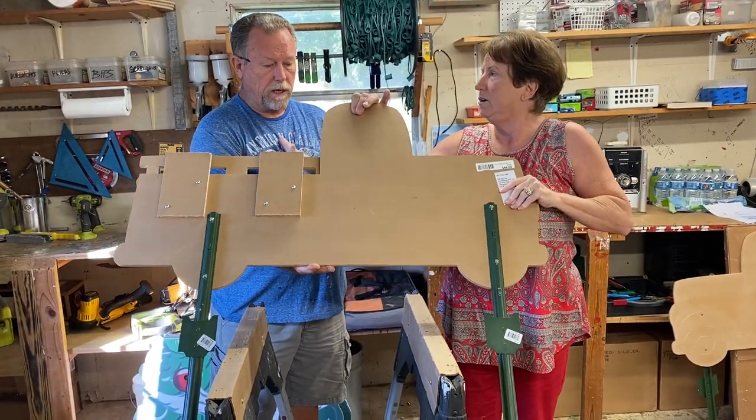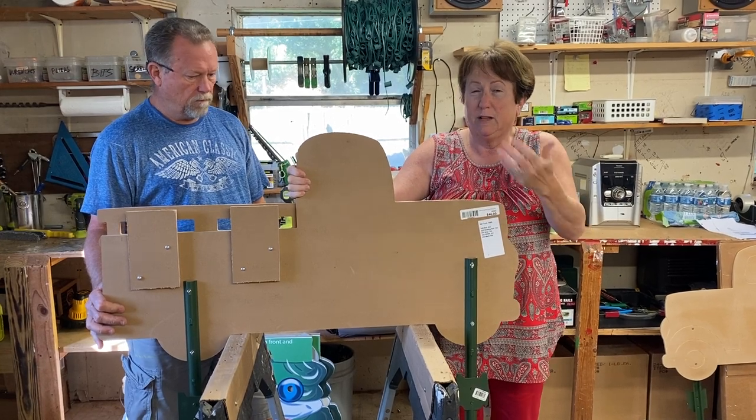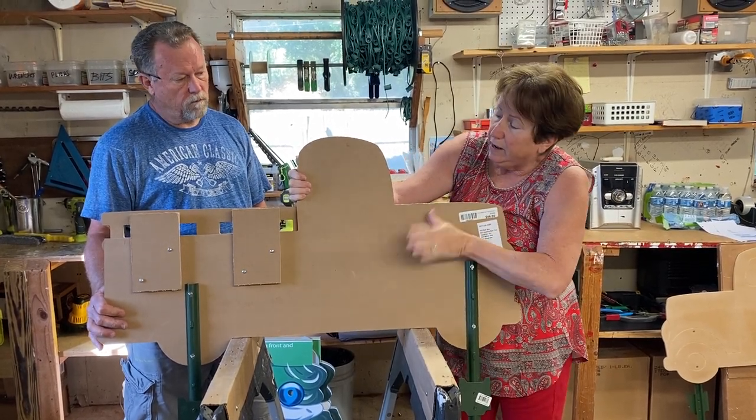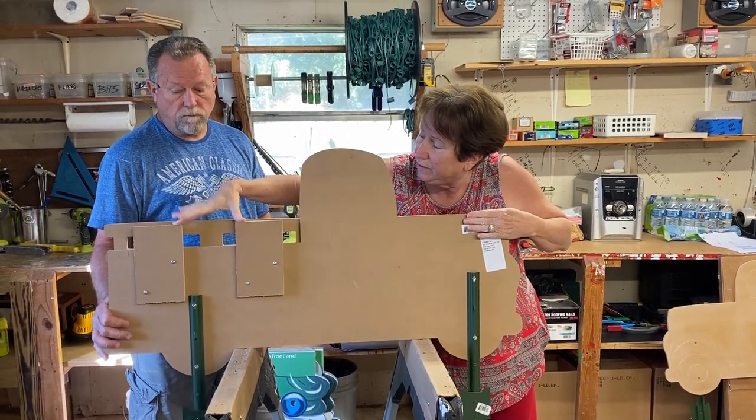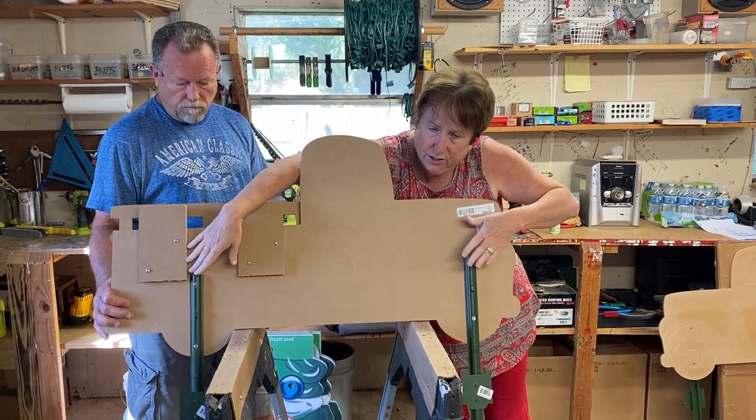Now, if you happen to order blanks that we have to ship to you, that's part of the reason why we're doing this. If we ship it to you, you'll have these two blocks. You're going to screw them in from the back. Of course, you're going to attach the stakes.